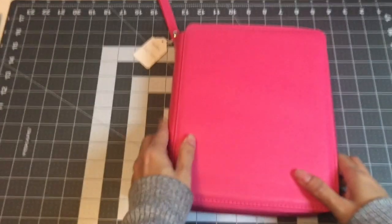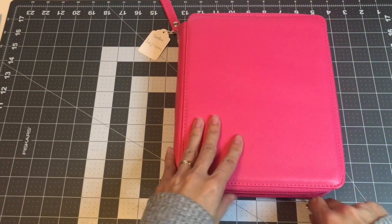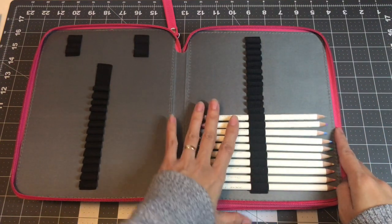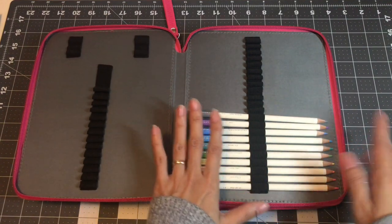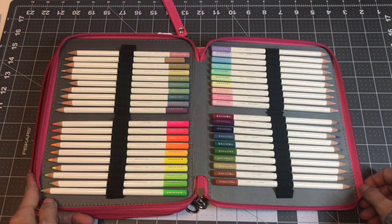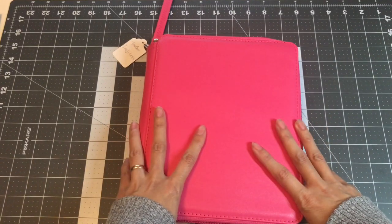The next set I want to show you is my Tombow Irojiten. I didn't arrange them by color — I kept them in their sets, and that's also how I did it with my swatch book, which I'll show you later. So here it is. This is my Tombow Irojitens.